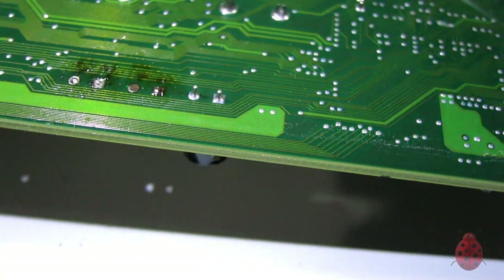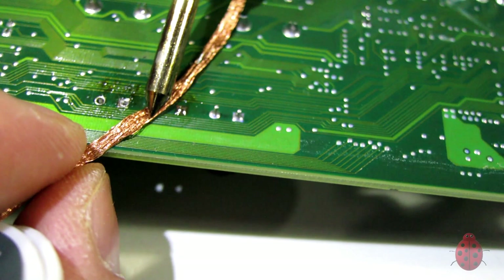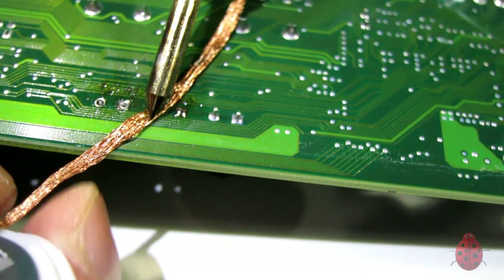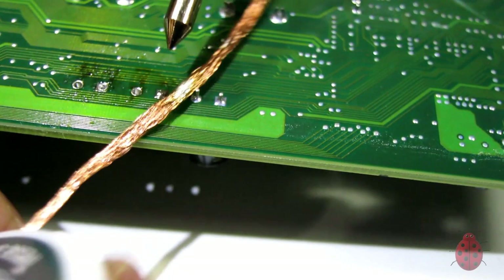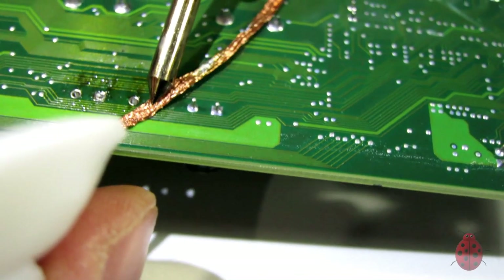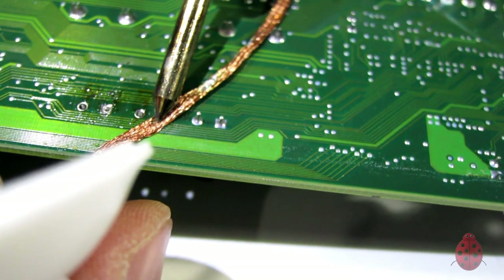Then I take the desoldering braid and place it on top of the joint, keeping it there for a few seconds to allow the solder to be sucked up into the braid. That clears out the hole, and any excess still in there — or if the hole isn't big enough — I clear out with my tool.